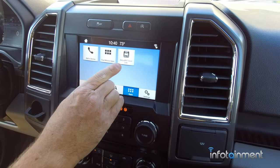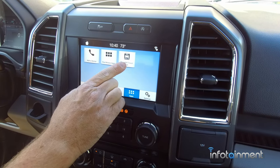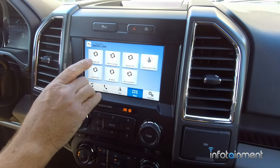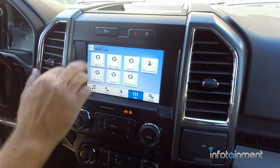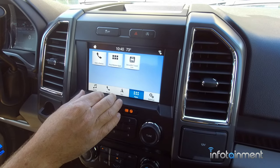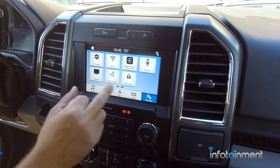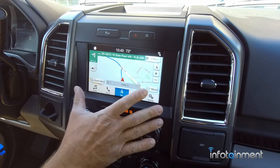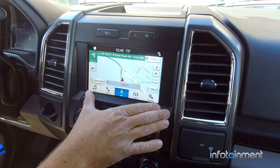Go to apps. Those of you who opt for Sirius XM Travel Link — that is an additional subscription through Sirius Satellite Radio — it gives you traffic updates, movie listings, sports scores, weather, and so on. In the settings menu there are all sorts of things you can come in and play with. Just a really clean system here with the Ford Sync 3.